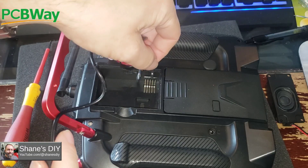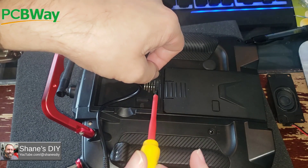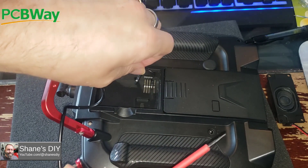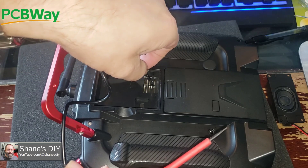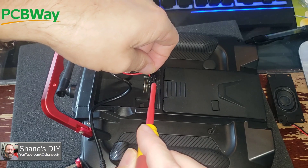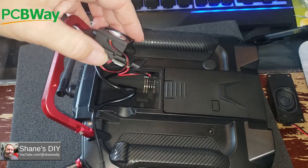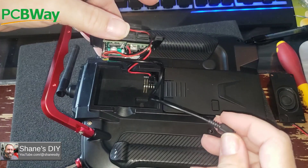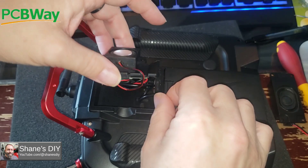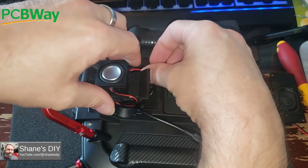Plug it back in. Your second pin up from the bottom is your 0 volts or ground — DC negative, whatever you want to call it. The third one up is your battery voltage. So the only ones you're going to use are the second and third ones up — don't plug into the other ones. Then you just got to tuck those wires in there. Doing this again, I would shorten up this 3.5mm jack a little bit because it's a little tight shoving all this cable in there, but it does work. Just be careful not to damage those pins.